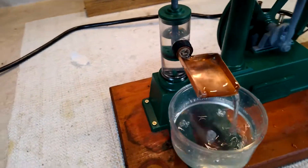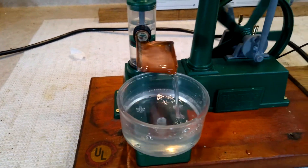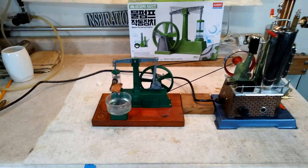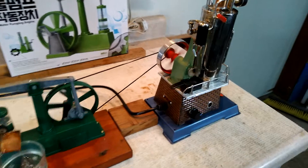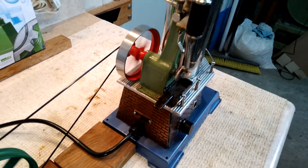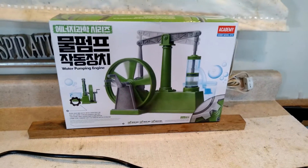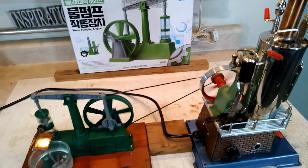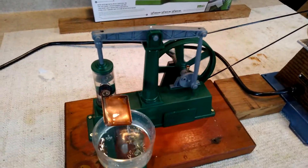I also made a nice copper watershed. These are just a real treat to watch run — they're a lot of fun. This engine is running pretty decently. There's the kit right there. A lot of fun, and I do highly recommend it.